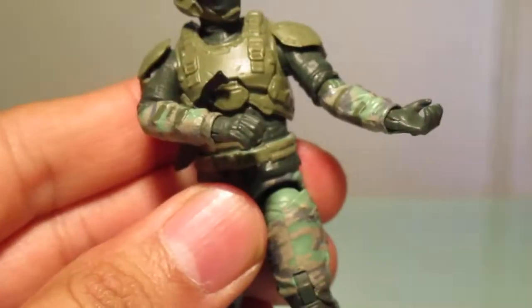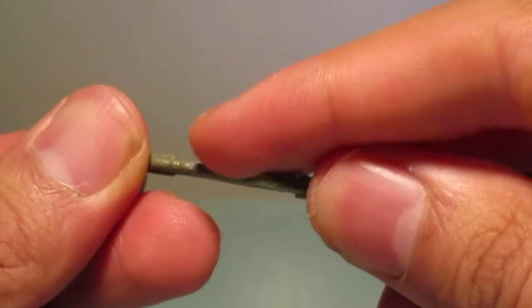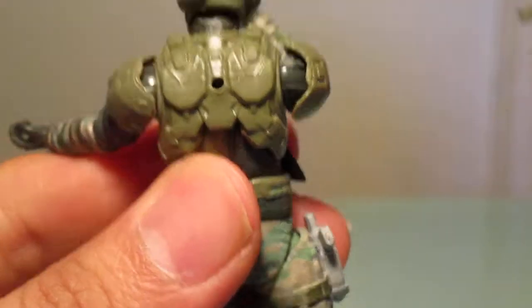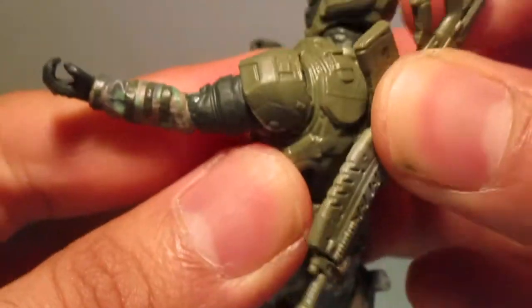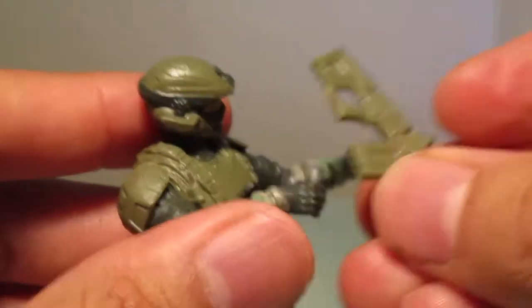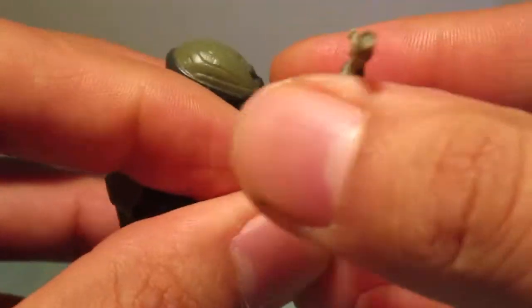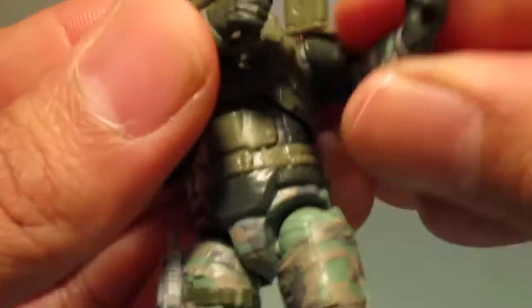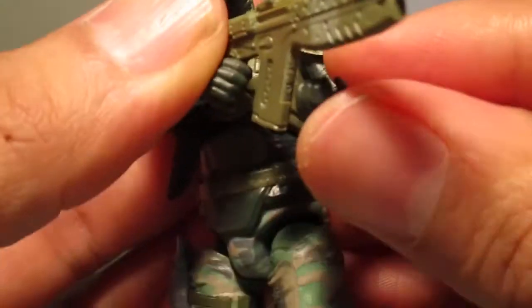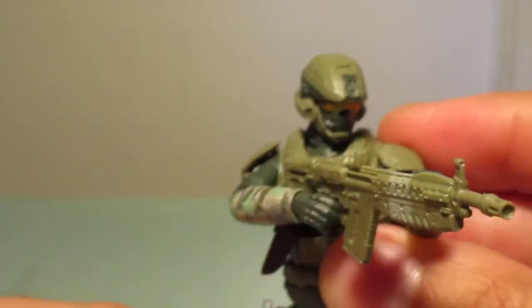Overall, pretty impressive figure. As for holding his weapons — one thing I forgot to point out: there's a little peg and a hole in the back, so you can just plug the rifle into his back for weapon storage. Let's put this rifle into his hands — yeah, I think he holds it pretty well. I was surprised; I thought the bulky chest armor was going to get in the way.